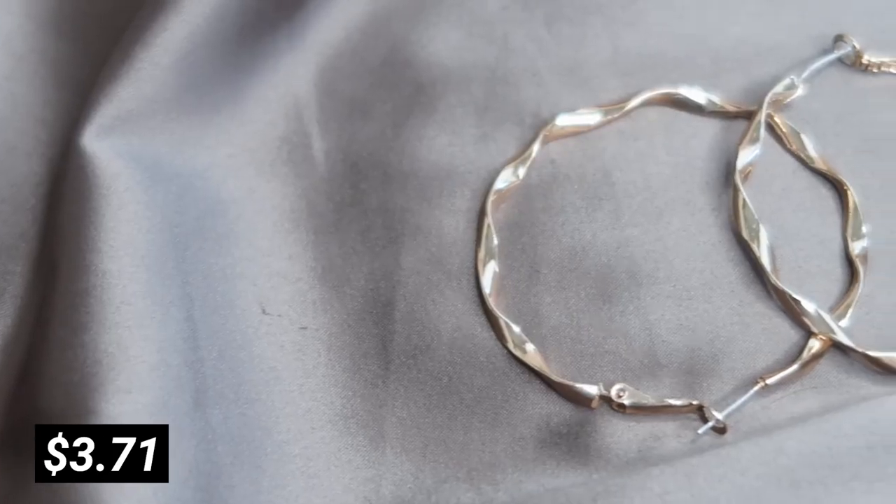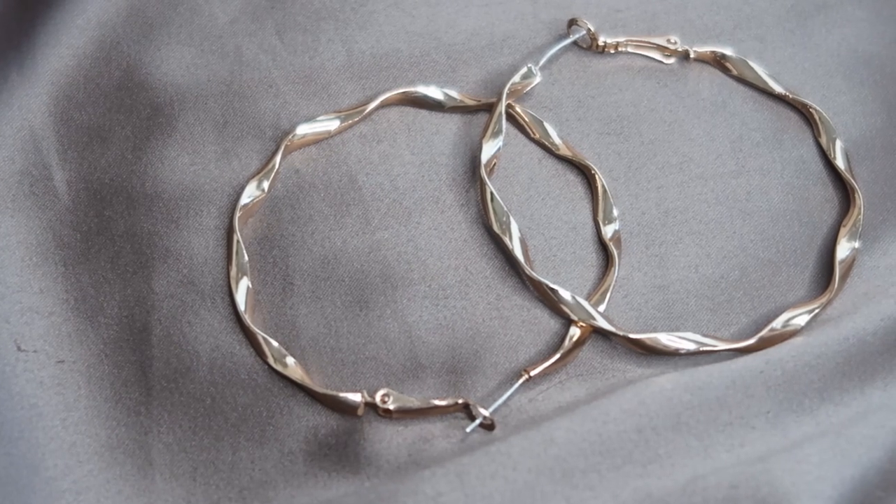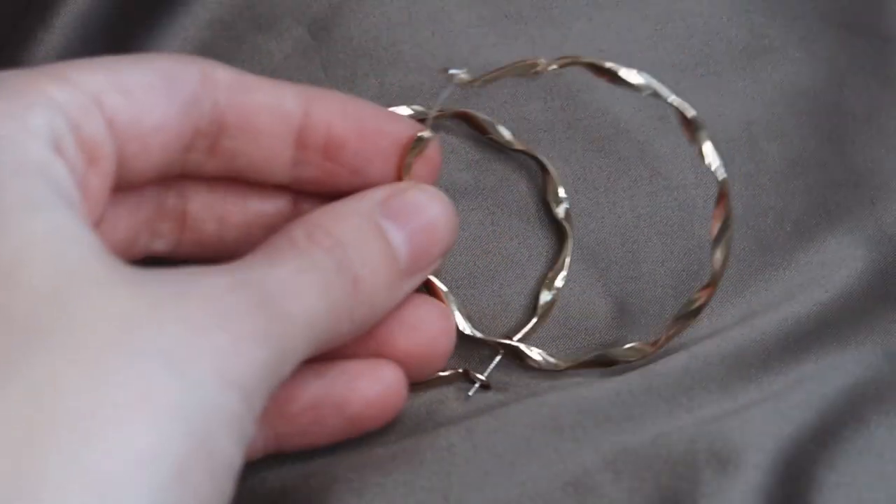Next up, I have another pair of hoops because I feel like I pretty much only wear hoops lately. These are gold ones and they're kind of more interesting — I don't know how to really describe it, but you guys are seeing it.